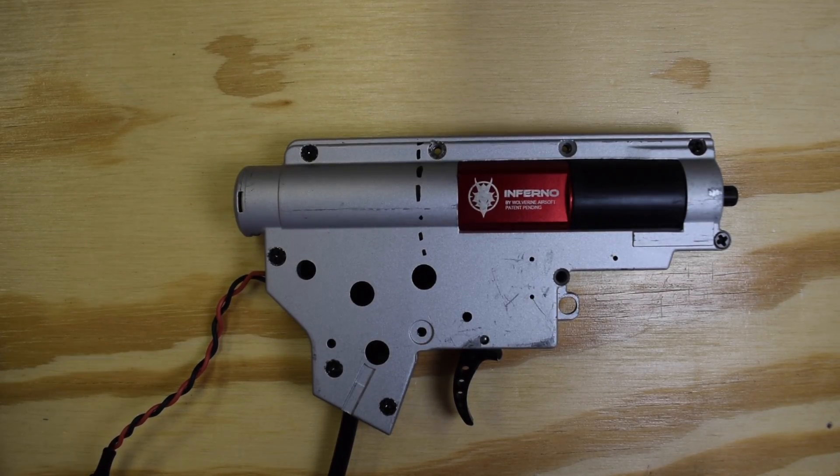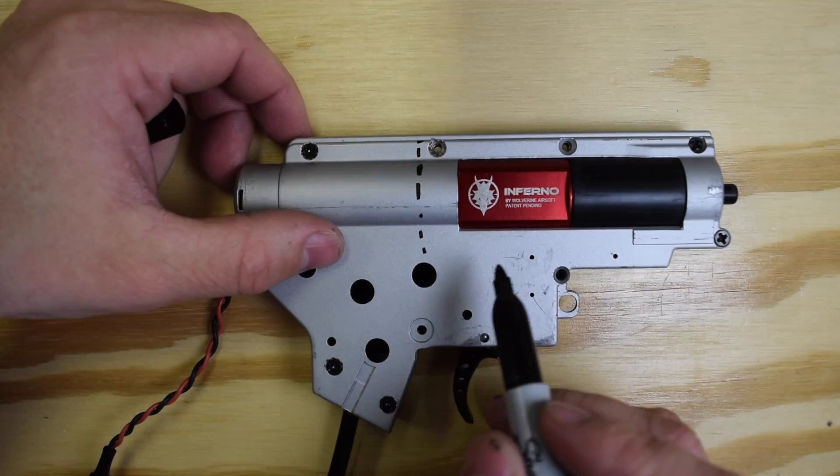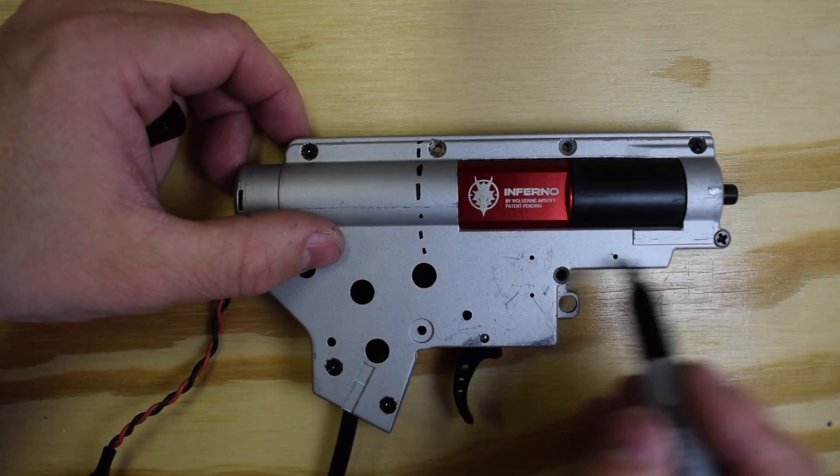Alright, so we got our gearbox here, removed it from the gun obviously, and we're going to take a look at how to do this modification. Before we get into it, I want to say there are two parts to the modification — you may choose to do both, or just one, depending on what you're trying to accomplish. The first part is to remove this window section here.